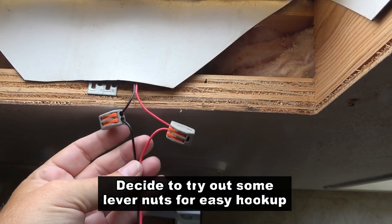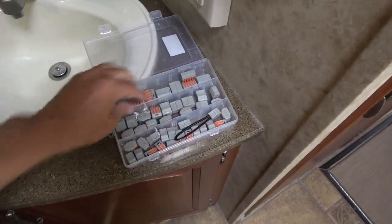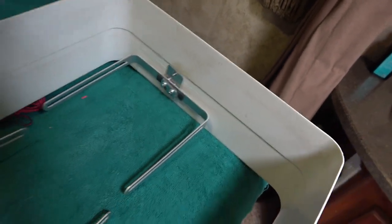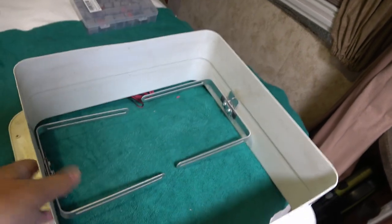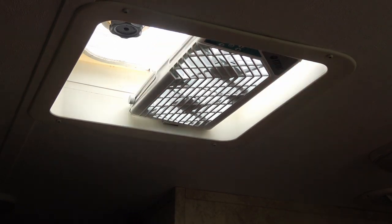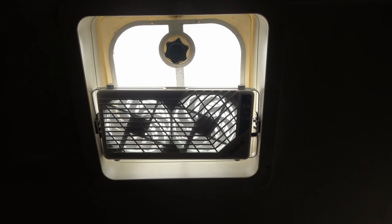Red to red, black to black, and I'll just tuck them back up in the attic there. I was able to cobble together a mount using the hardware provided and some double-sided tape I had kicking around — I have a whole case of them I got off Amazon. This way I can use the thumb screws to remove the fan if I need to clean it. So we'll put it back up in the vent and attach the fan. Okay, she's in there pretty solid — maybe slightly crooked. So we'll turn her on and see how she sounds.